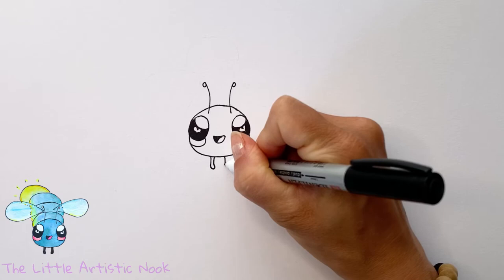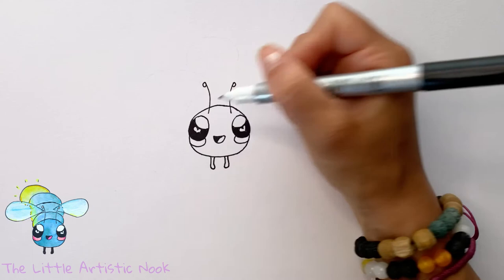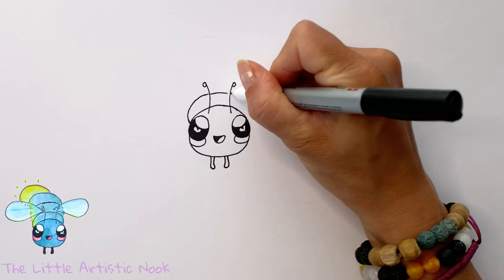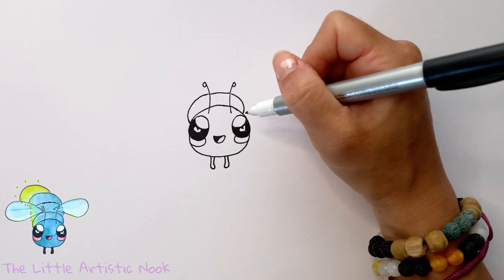Add in some little arms by coming just underneath the head and drawing a little line down with a hook, then connect it back up. Do the same on the other side, hooking the other way and connecting back to the bottom of the head. To draw the segments of the firefly's body, draw a series of curves moving up towards the top of the page, starting just inside the outer edge of the face.